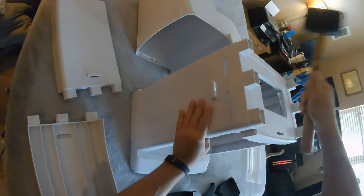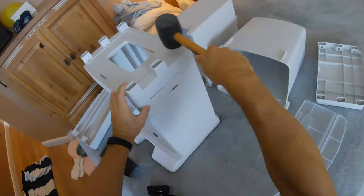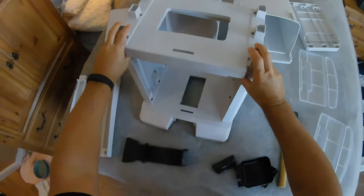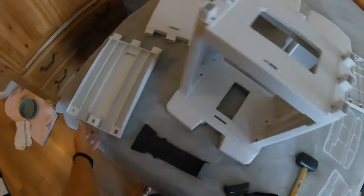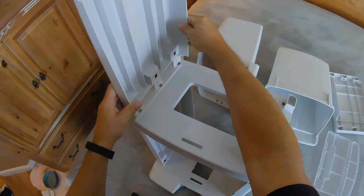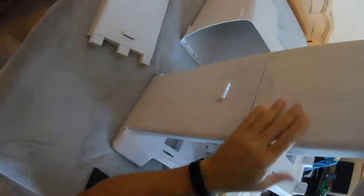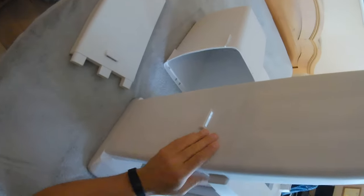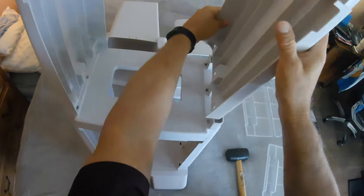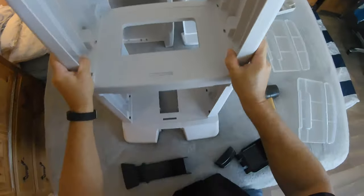I broke out the rubber mallet, but you don't really need it. If you have trouble snapping that middle piece in, you could use a rubber mallet to snap it in — it makes it easy, but if you push firmly enough you can get it in with just your hands. After you put that middle platform or separator in, you break out the next left side panel — it's exactly the same as the bottom one — and snap that in. Then you break out the right panel and snap that in as well.